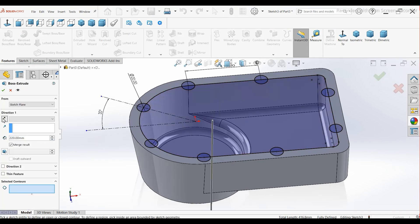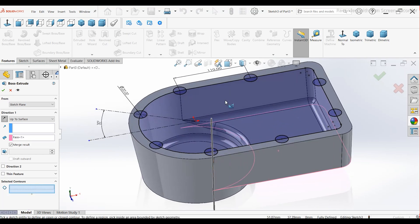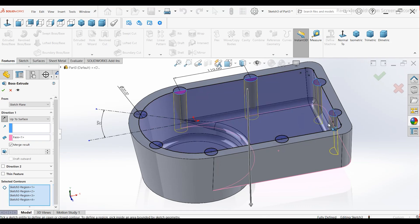Extrude the sketch in reverse. Choose Up To Surface and select this face. In Selected Contours, select the half portions of all circles. Press OK.